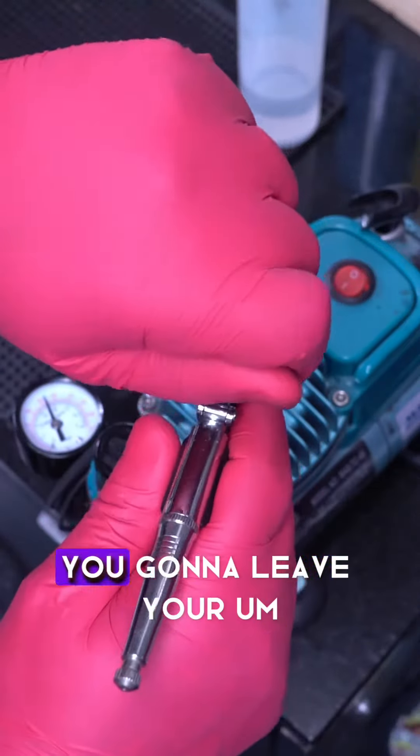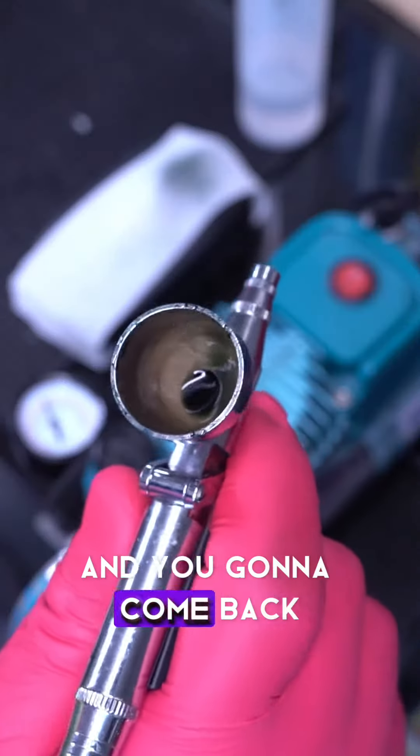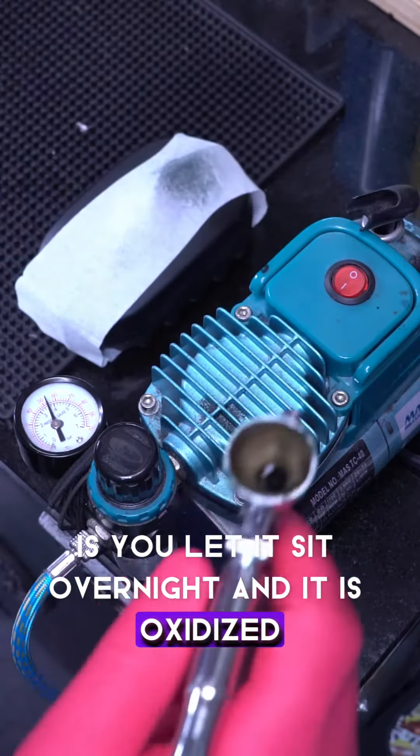You're going to be working and you're going to leave your Hyperdope color enhancement in your air gun overnight, and you're going to come back and it's going to have this green tint to it. What that is, is you've let it sit overnight and it has oxidized.